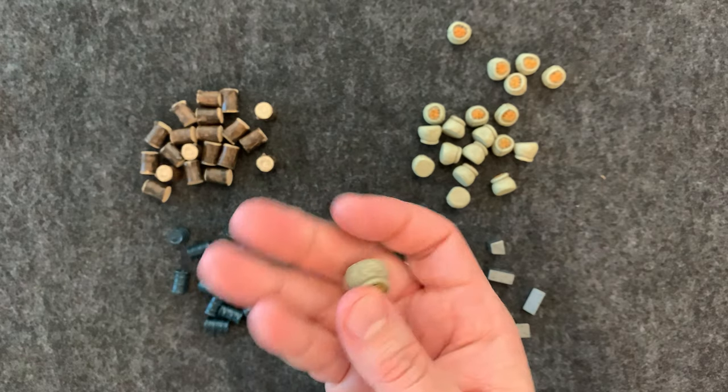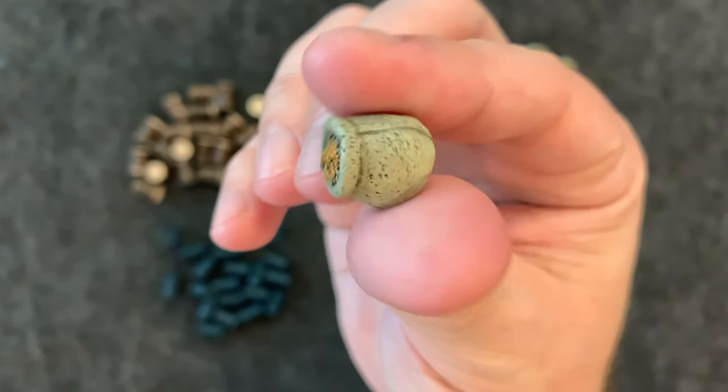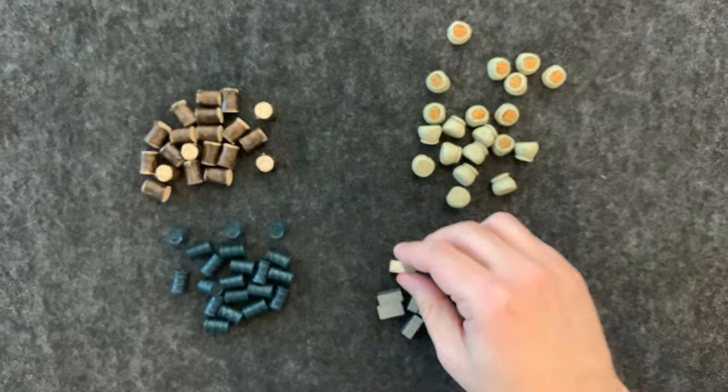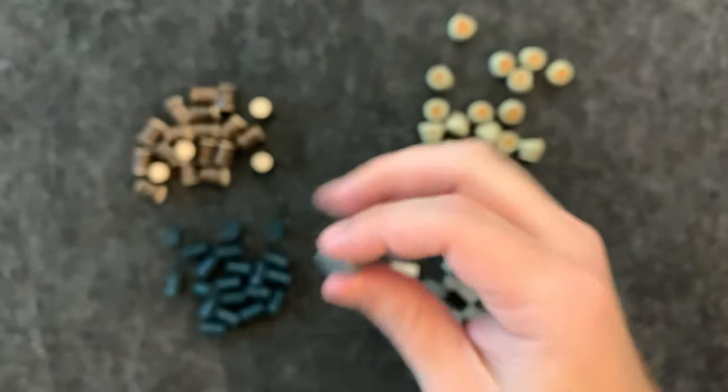We have the grain, which again I think is a resin with paint on it. And we have the iron bar, which is actually metal in this case — that is really cool.